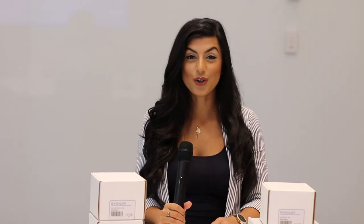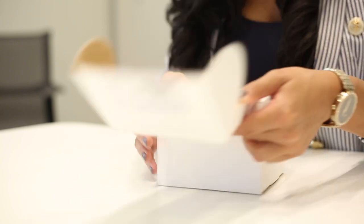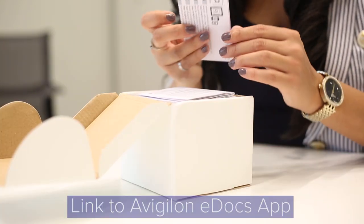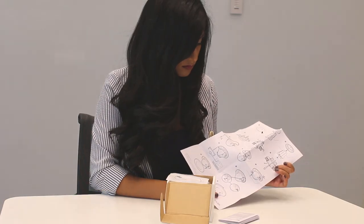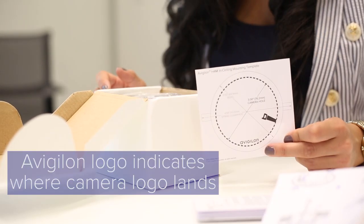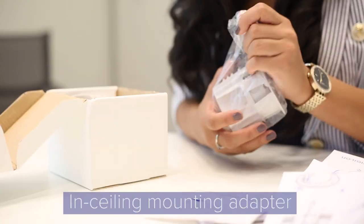Next, I'm going to show you the in-ceiling mounting adapter. This is the in-ceiling mounting adapter for the H4 MiniDome. You'll get a link to our eDocs app, safety information, an in-ceiling installation guide, and a mounting template. The Vigilon logo will indicate where the camera will land if you follow the template. You'll also get your in-ceiling mounting adapter.